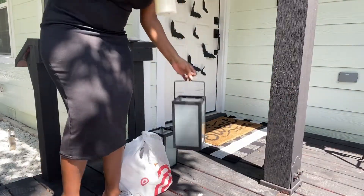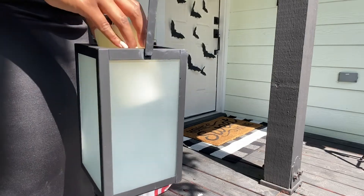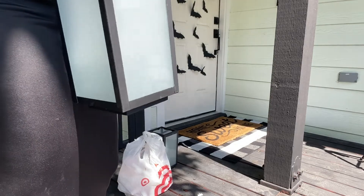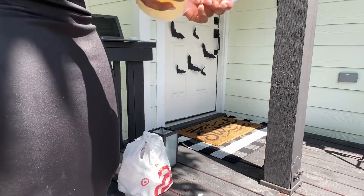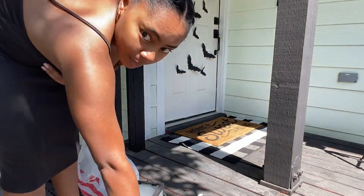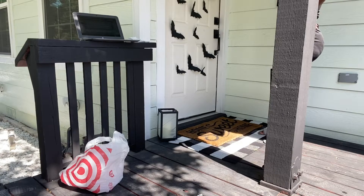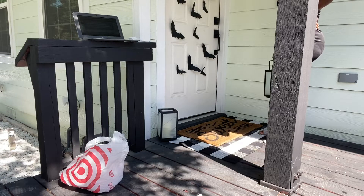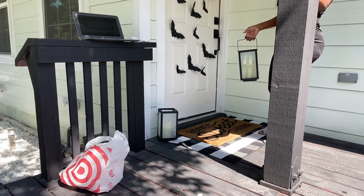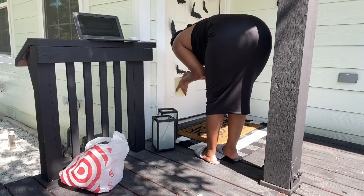This is just our regular welcome mat from Target — I'll put that on top; we're layering. I'm gonna turn these on and set the timer. Should I take this plastic off? It's hot out here. I can't be out here like that. I need some water.